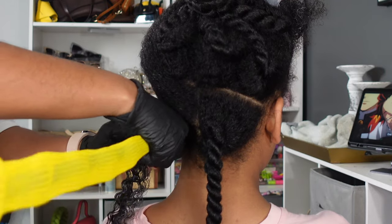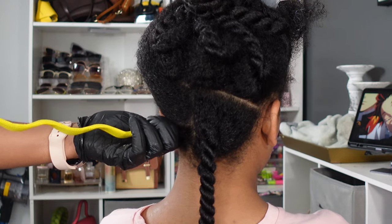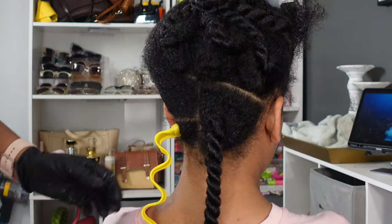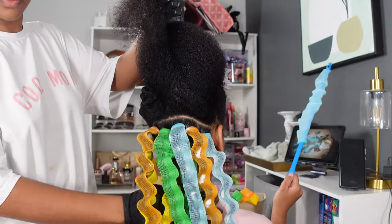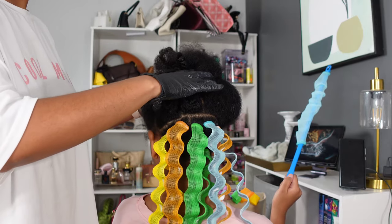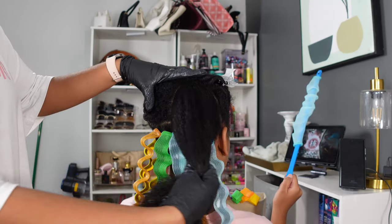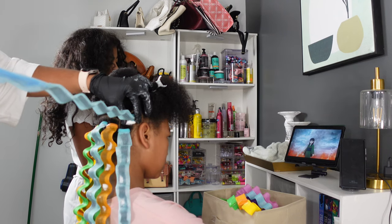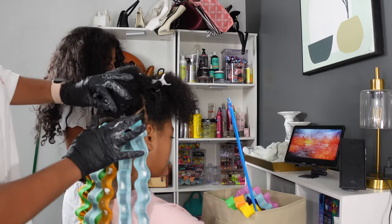It comes with a hook that you have to feed through the former. Once you feed it in, you attach her hair into the hook — kind of like a crochet method — and then you pull her hair through the former. I did struggle with the first one, but once you find your rhythm, you breeze through it. The biggest thing to concentrate on is the sections. If the section is too big, her hair won't go through the former. If it's too small, it just looks like a little string of hair inside it. Once I figured out the right amount, I was rolling.